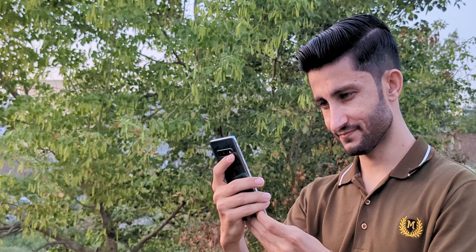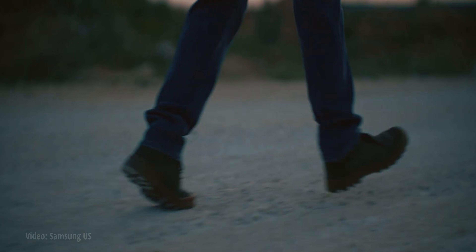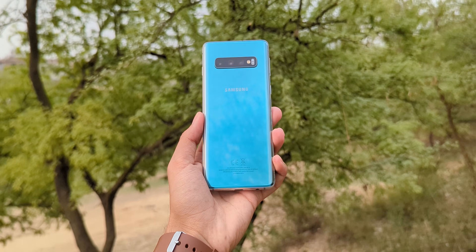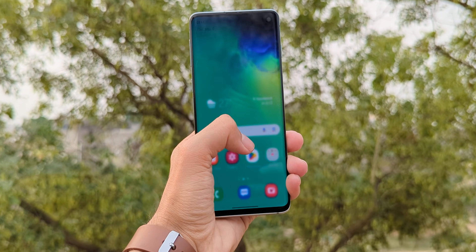Imagine how much better it would run if Samsung actually released an optimized version for it, even with just the basic features. They always talk about sustainability and reducing e-waste, but then leave phones like these behind — even though many of us still love these older Galaxy phones. The S10 was one of the most loved devices, and it still holds up.